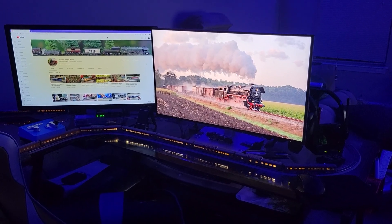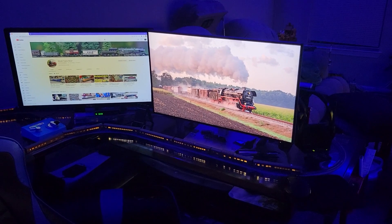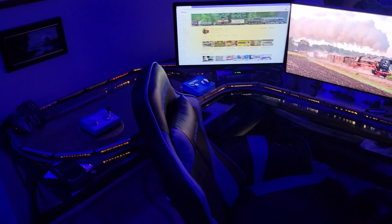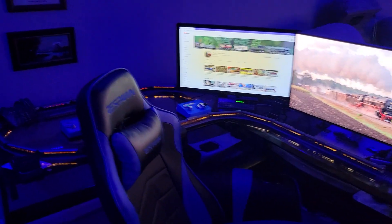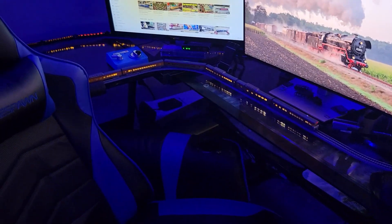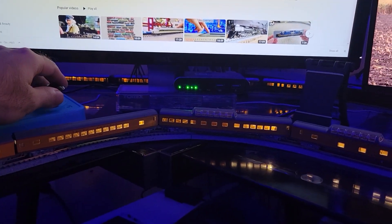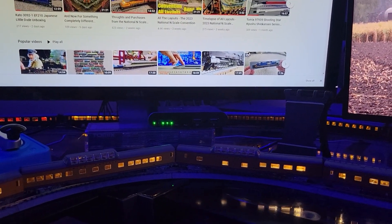Definitely worth the upgrade. If you've got a DC circuit and you're not going with DCC, this is the way to go. You need that new power pack to have the lights on at slower speeds, because as you saw before I swapped them out it just didn't really work right. This is really good — worth the upgrade.